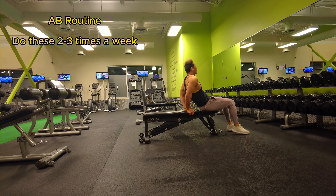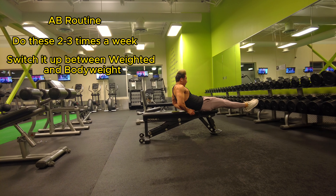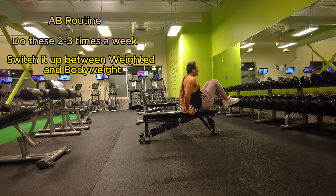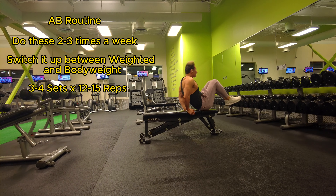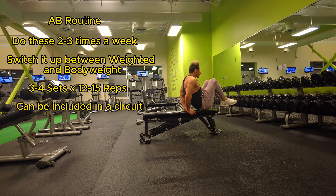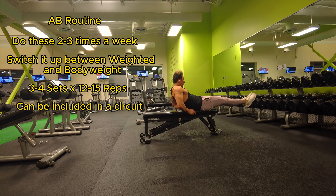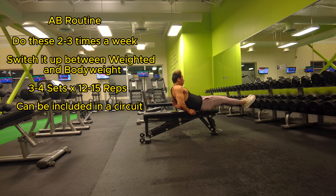For the ab routine, you can do this two to three times a week. You can switch it up between weighted and bodyweight exercises — three to four sets, 12 to 15 reps. You can include them in a circuit, meaning you could do three different ab exercises all in one shot and then rest two to three minutes.